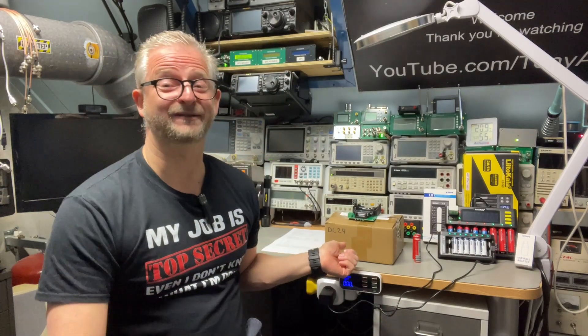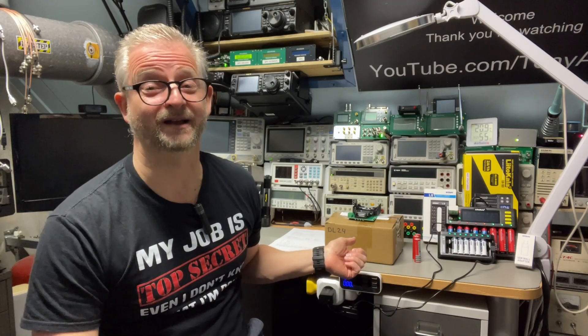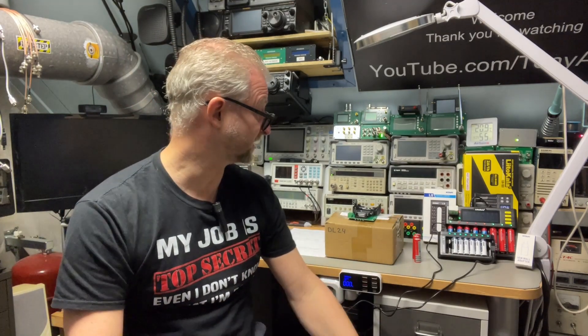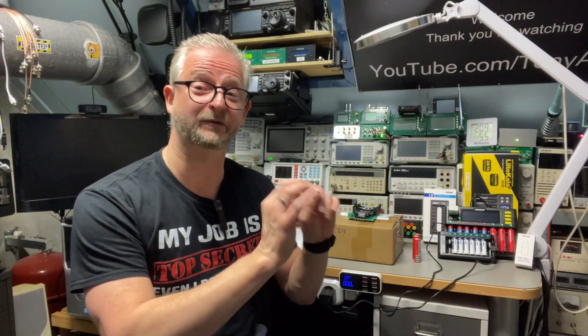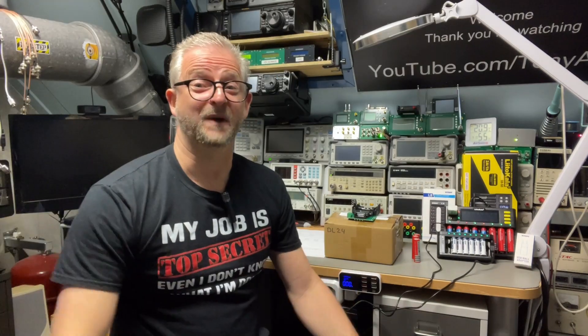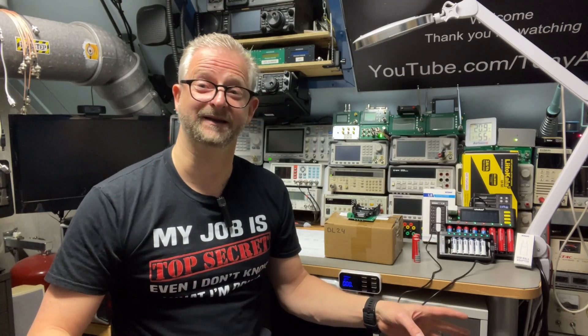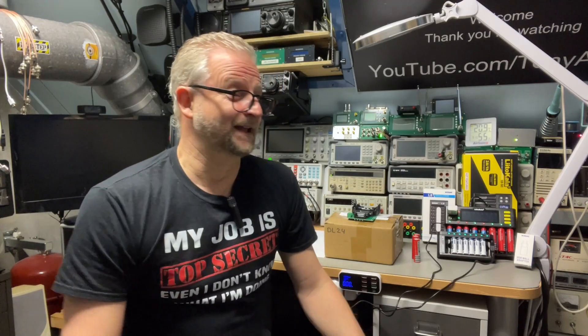I have here the DL24 — it's very famous, a little electronic load, I think 150 or 180 watts. It has a special program inside that can calculate the capacity of the battery. My first thought was how hard can it be — you just discharge your battery, see how long it takes, and calculate the capacity, that is how many milliamps it is. But then I started reading a little bit more, and it is not necessarily exact science.